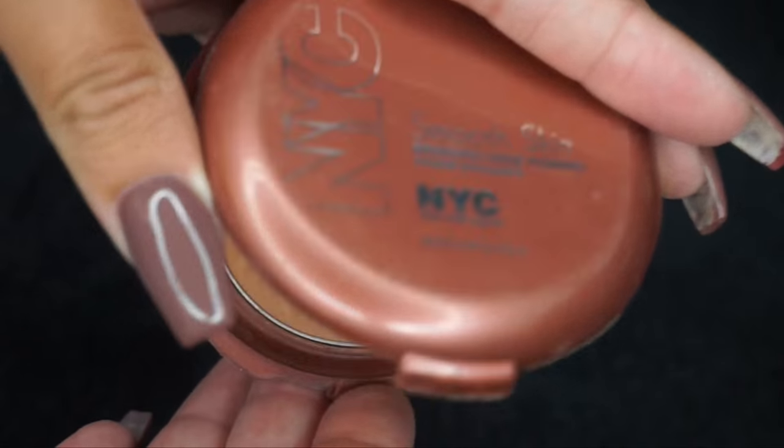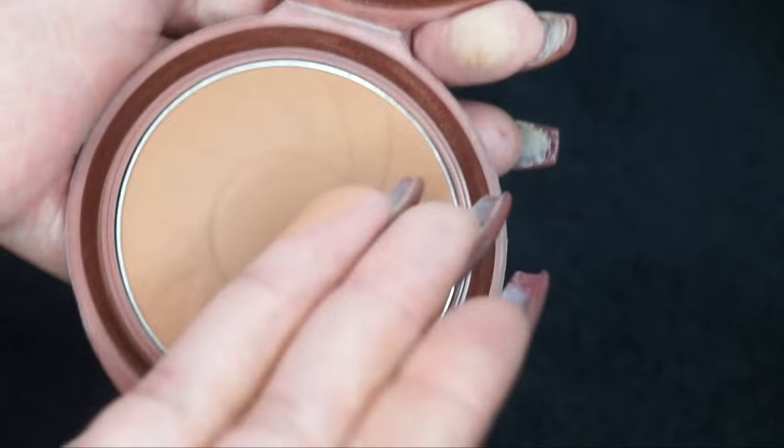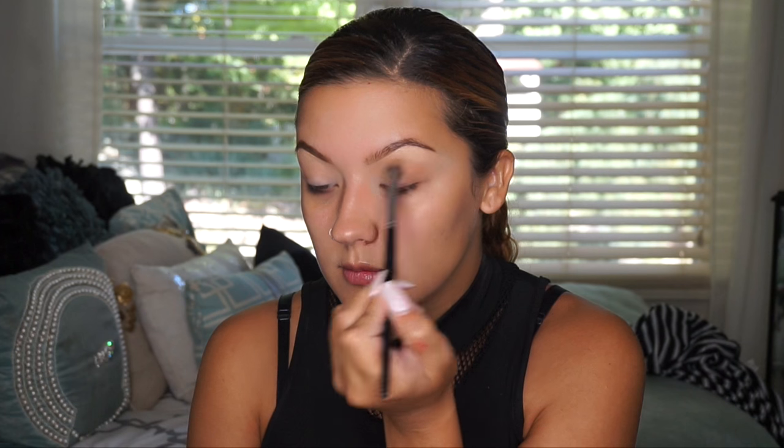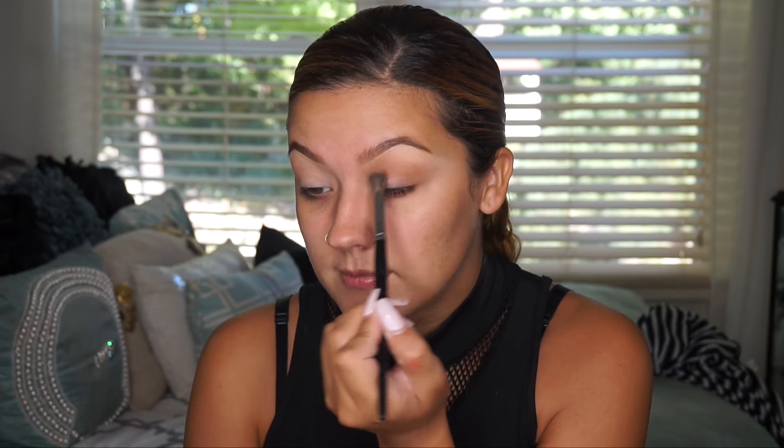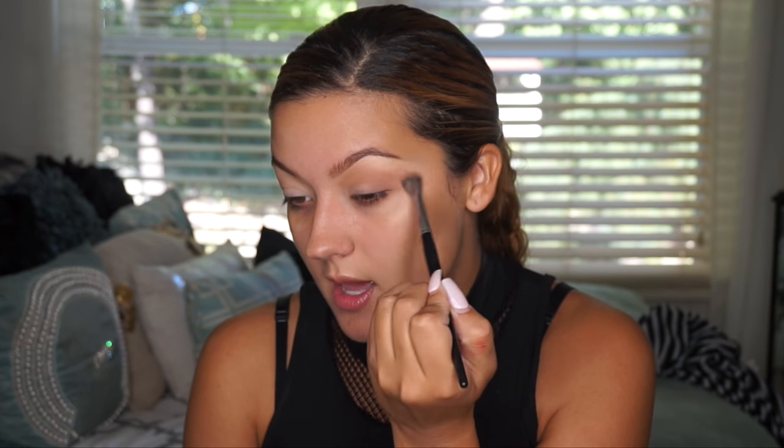I'm going to take a bronzer because I want a really warm brown — the crease brown I just used is a little too cool-toned. I'm using the NYC Sunny Bronzer for a nice warm brown in my crease as well. Cool tones don't look good on my skin tone at all — I'm a medium skin tone, usually pretty tan, and cool-tone shadows turn ashy on me. This is a little trick: you can totally use your bronzer as your transition shade. One less product to use and it's only a few dollars.